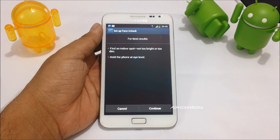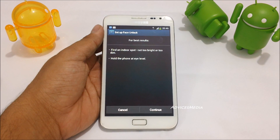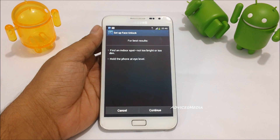Ensure that you are in a good indoor spot which is not too bright or too dim, and hold the phone at eye level. In this case, I'm actually not going to take my own photo — I'm going to take a photo from another device and then try to set up the face unlock feature.